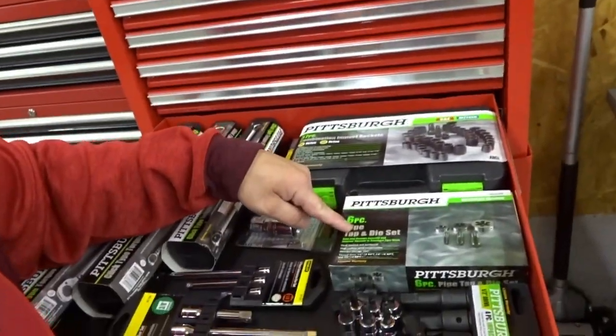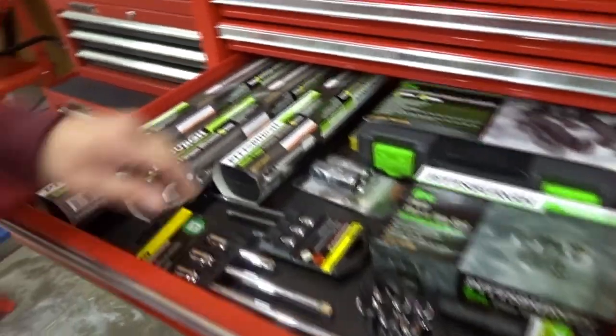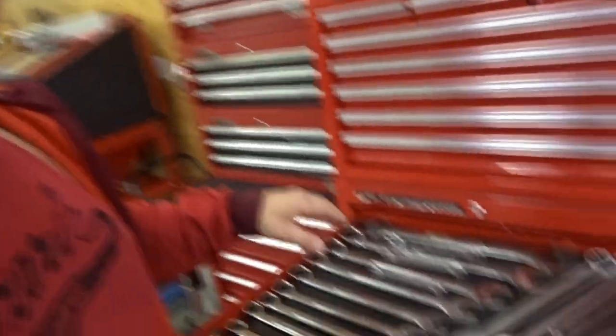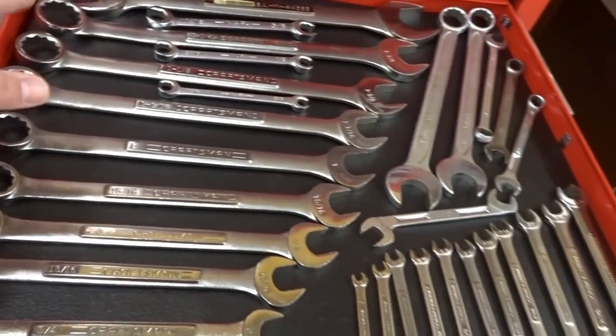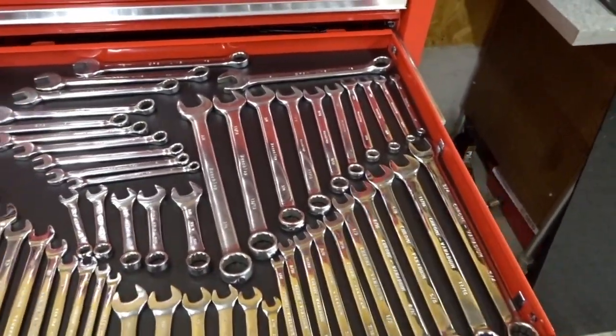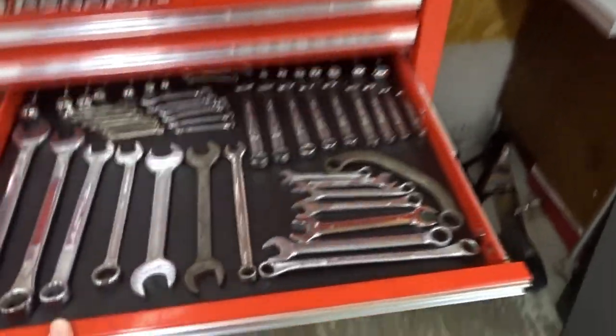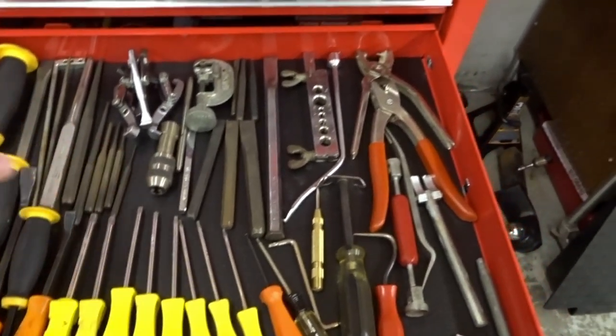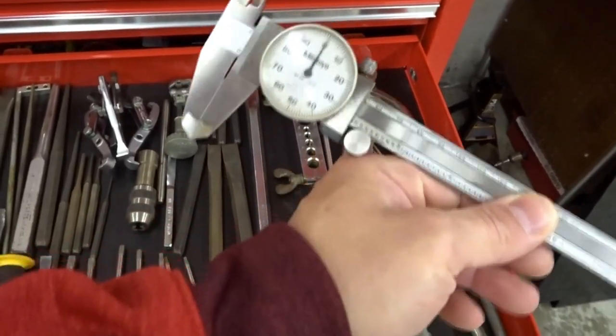A tap and die set is necessary — I picked mine up at Harbor Freight. Extensions are very necessary too. You only need the essentials and you can do anything on a car. I'm geared towards hand tools — you don't need anything else but old-school hand tools. Just make sure you get the right ones. Get a good full wrench set, metric and standard — I've got a full Craftsman set here. If you have a solid wrench set and socket set with all the metric and standard sizes, you're going to be good to go.